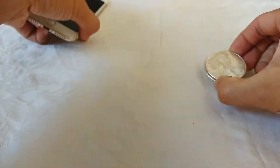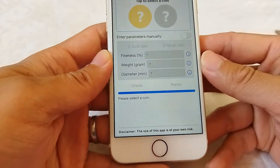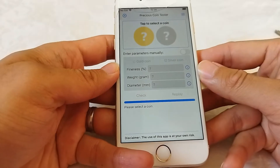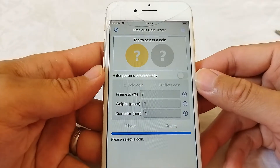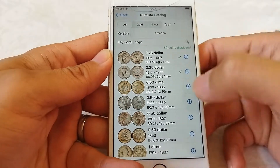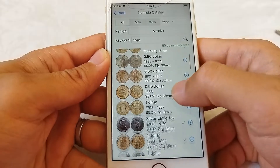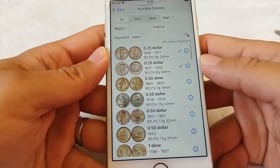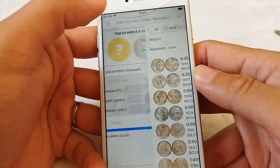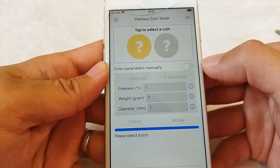The application Precious Coin Tester uses the sound to distinguish genuine from fake. We can select the coin from the database where more than 30,000 coins are available. It is also the preferred way because we can get more precise results. We can also define the coin parameters by ourselves.